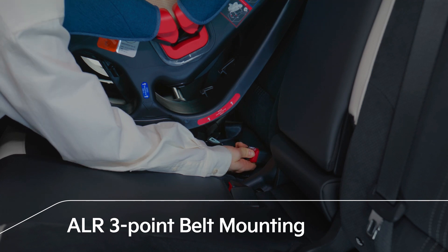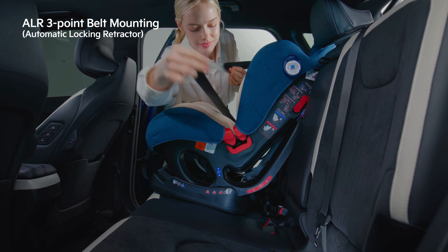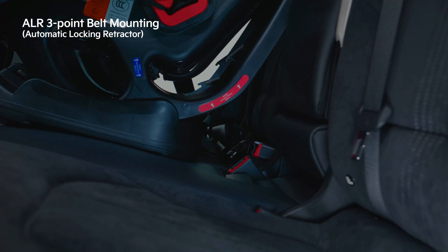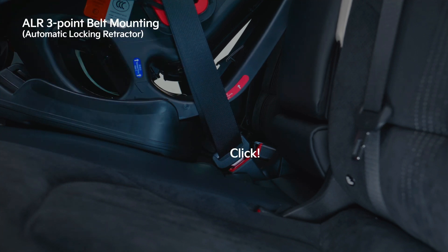After installing the child seat, hold the plate and slowly pull the seat belt shoulder strap. Connect it through the child seat. Insert the plate of the three-point seat belt into the buckle and ensure it clicks into place.